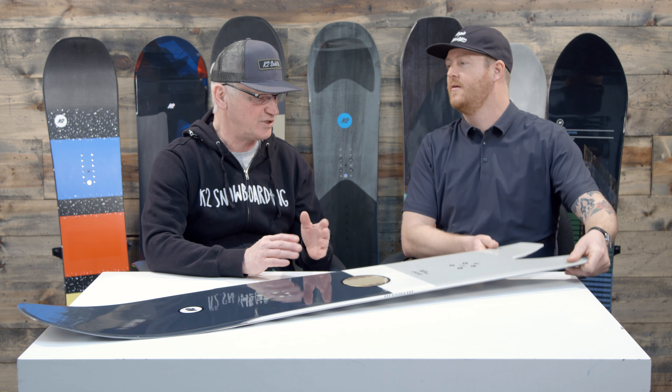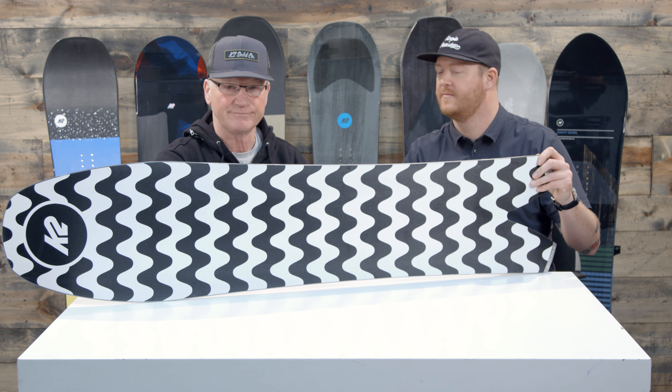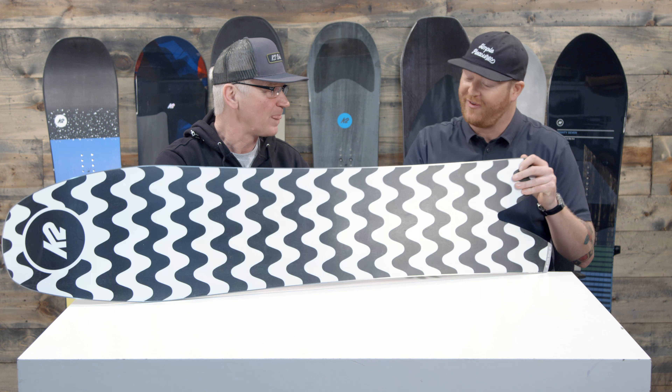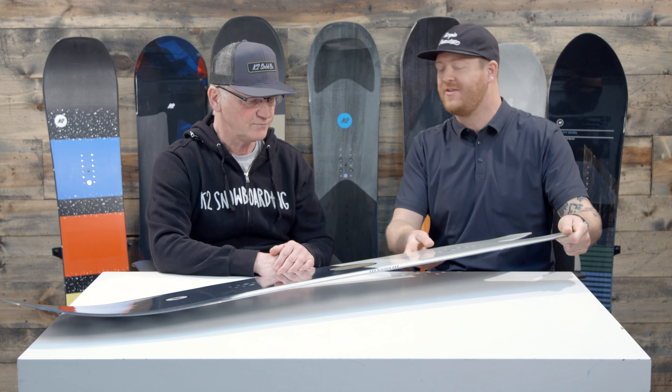Everybody who rides this board just loves it. So many people get it as an extra board in their quiver, because when you want to have it, it's very versatile and very fun. It's fast — it's got a Sintered 4000 base on it. And one of my favorite things about ripping the Cool Bean is that the tail is so short it's easy to maneuver in tight spots.